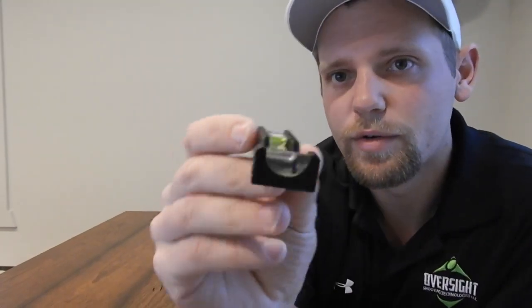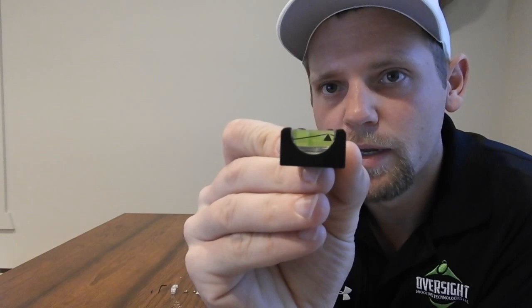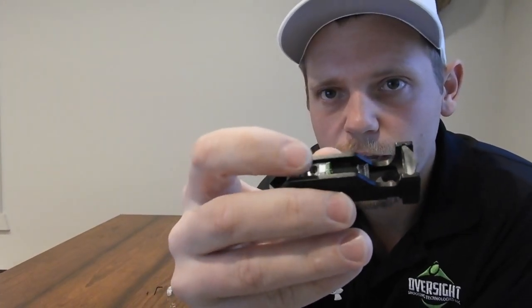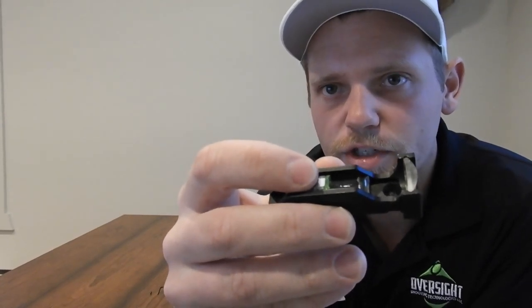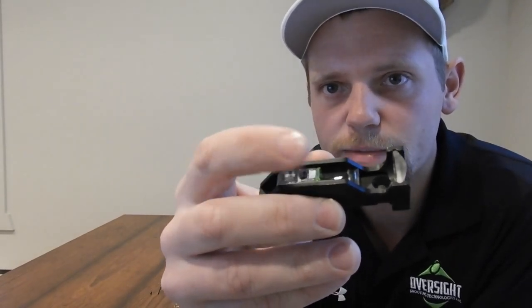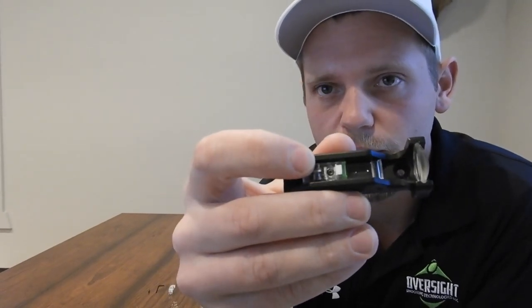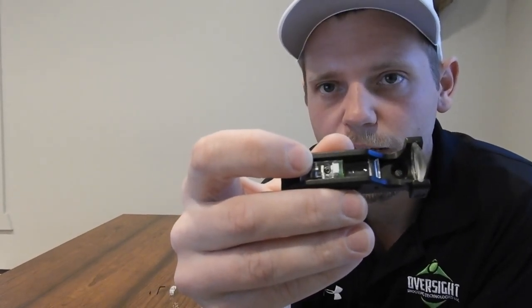Moving on to the reticle — as you look through, you can see it in there. The reticle is on this edge glow material. The edge glow material does just that: it takes the light, transmits it to this edge, and gives you the most light possible right there on that edge.